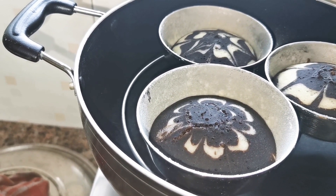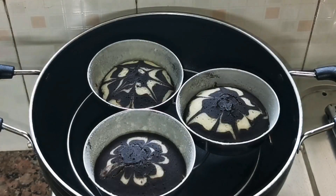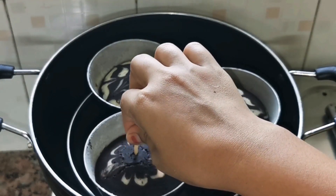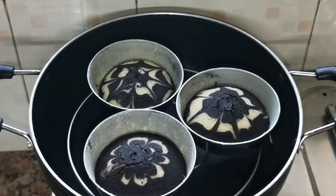If you have a clean toothpick coming out, you can understand that the cake is baked. But you can see that there is a little chocolate on it, so we will give it 5 more minutes and bake it. After 5 minutes, we will check it again the same way. You can see that it is very clean now, so our cake is ready.